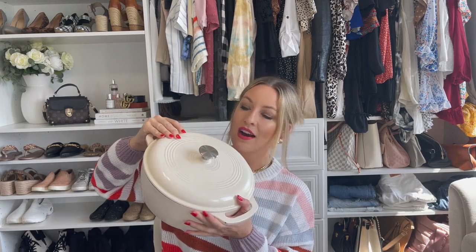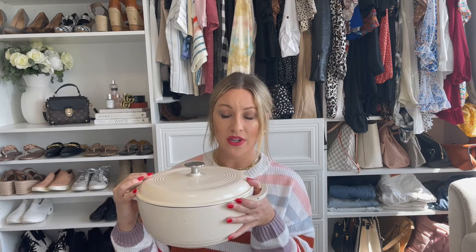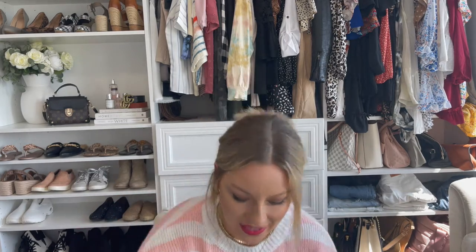This is my favorite Dutch oven. This is from Amazon Basics — it says Amazon Basics on the top of the lid. This is the color white. They also have like four or five other colors that are really pretty. I love this. It's very heavy duty and pretty affordable compared to like Williams-Sonoma or Pottery Barn. It's just so nice, and when I'm not using it I just set it out on my oven and it looks so cute. So that's number one.